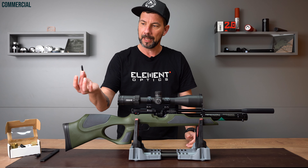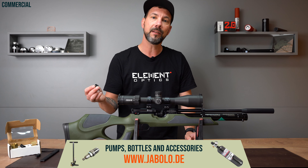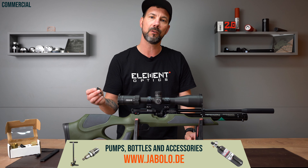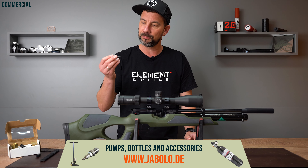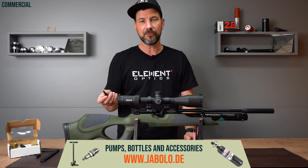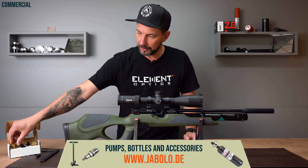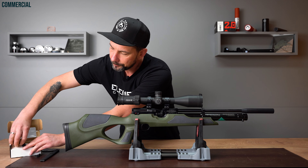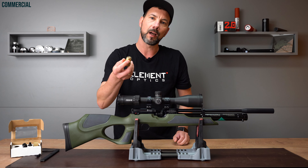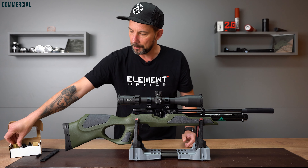You get a nice box including a quick fill adapter with 1/8-inch thread. If you don't know if you need an adapter, just visit my shop, jabolo.de, where we have a PCP guide showing all combinations of pumps, bottles, and compressors with the adapters you need to match different manufacturers. It's only in German right now, but with graphics you should be able to recognize it. Just go to jabolo.de and click the Pressluft guide banner. You also get a 5/8-inch filling piece — you know it from your bottle or pump — just screw it in and connect the cartridge. Really cool that you get both right out of the box.